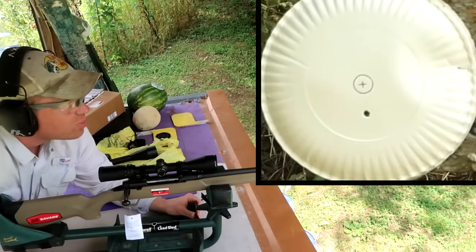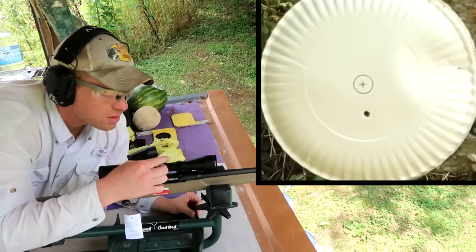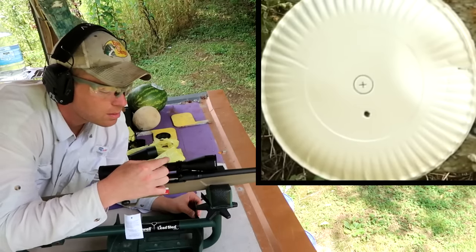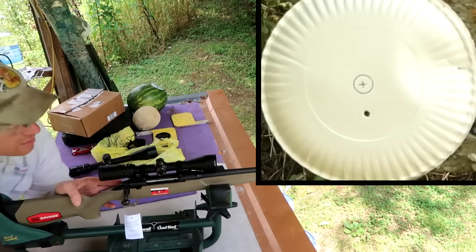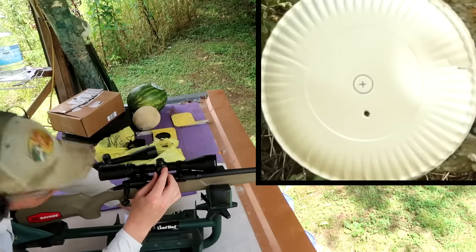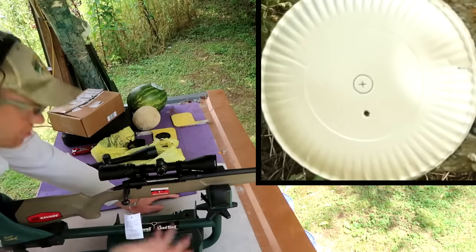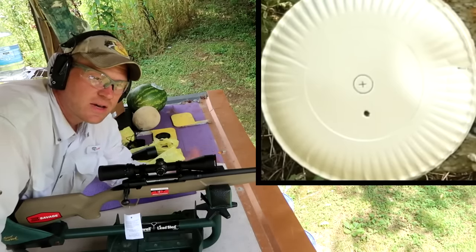Not too bad from the bore sighting. Let's go down three clicks and it looks like it's a hair to the right, so we need to go left two clicks. Now let's go back to 100 yards and see where we're at, sight it in, then do a little group test.